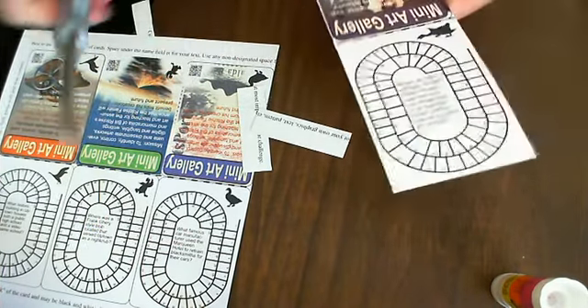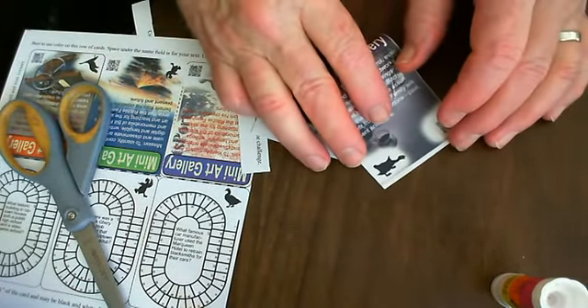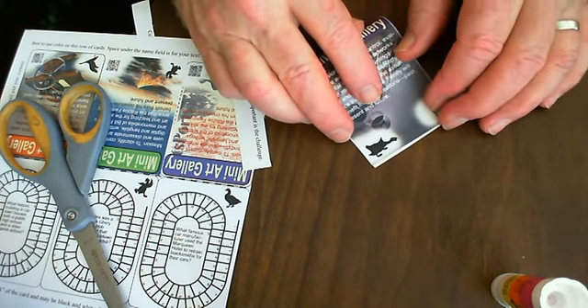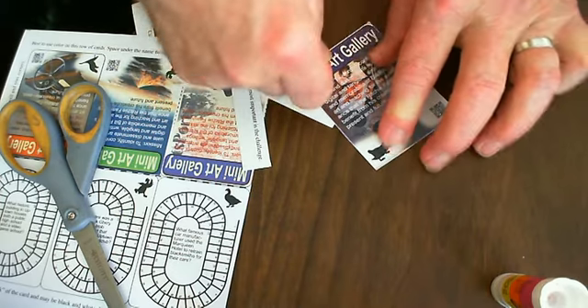I use a glue stick to glue the two sides together. I go all around the perimeter of the card, I pre-fold it, and then I go all around the perimeter of the card with the glue stick, and then fold it across the center and burnish it down real well, and that gives me my finished card.